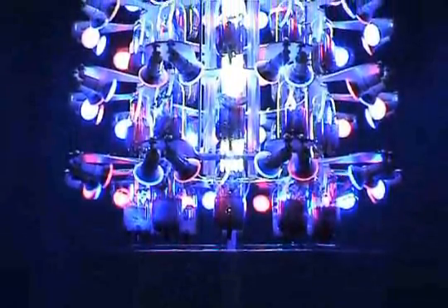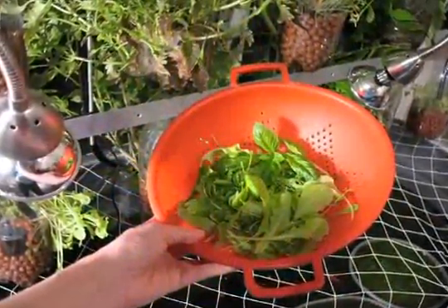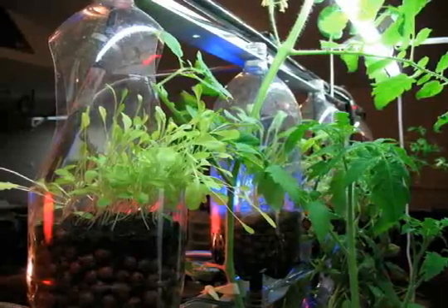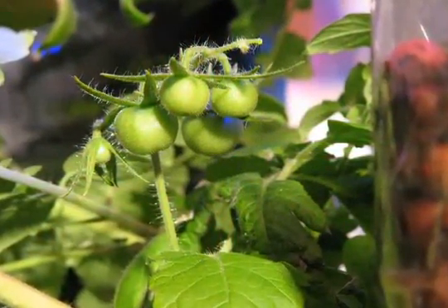This project is an exploration of local, sustainable agriculture and recycling. As we researched this work, we were astonished to learn that our food travels an average of 1,500 miles from farm to fork. So we originally developed our custom aquaponics system as a way to grow fresh food in our home, even in the winter.